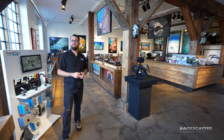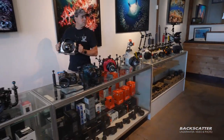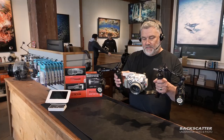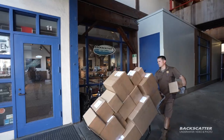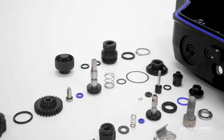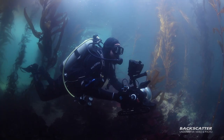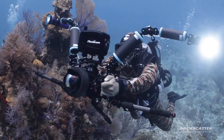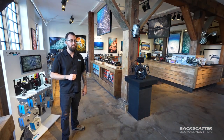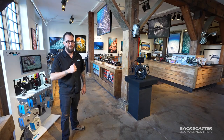Hope you're enjoying this video. You can join our family by buying your underwater photo and video gear from us at Backscatter. Every purchase includes free lifetime tech support, we'll beat any price hands down, and we ship worldwide daily. Our in-house authorized warranty service center has you covered for maintenance and repairs. At Backscatter, we dive, shoot, and service everything we sell, whether you're point-and-shoot or professional.